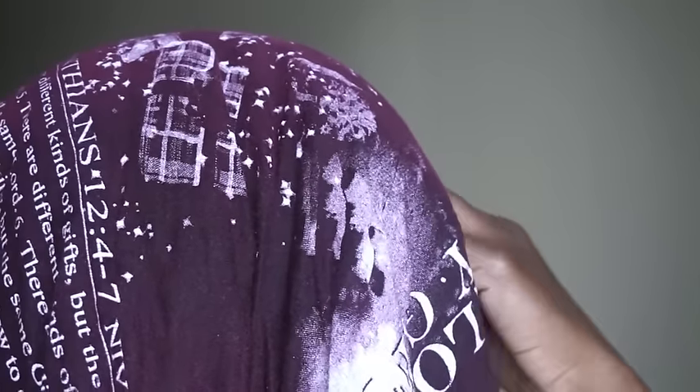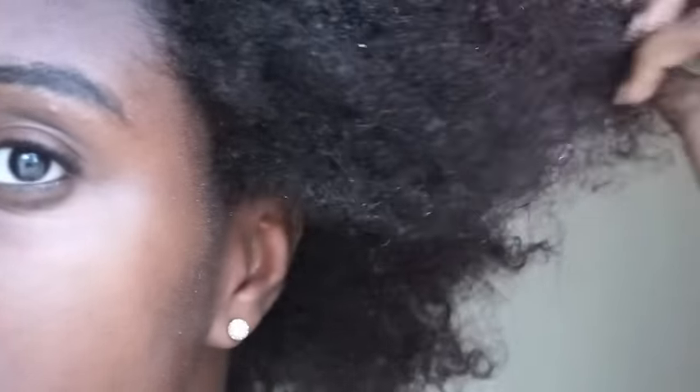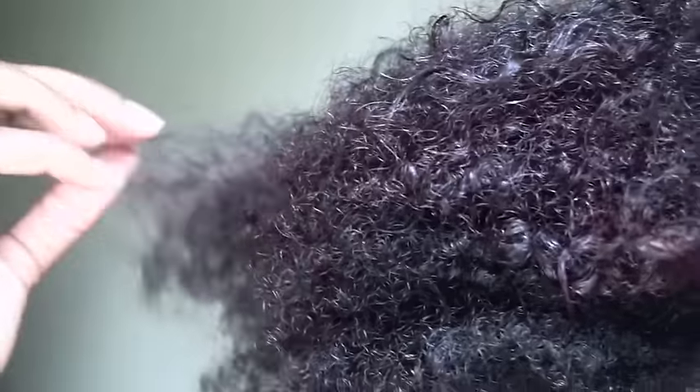After rinsing out the product, I let my hair soak up in my t-shirt. I must say that my hair feels nice, light and airy. The product did not weigh my hair down at all.